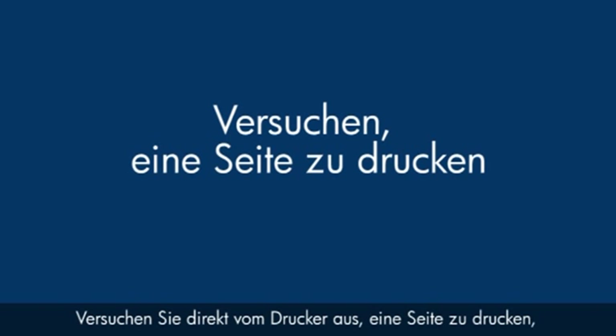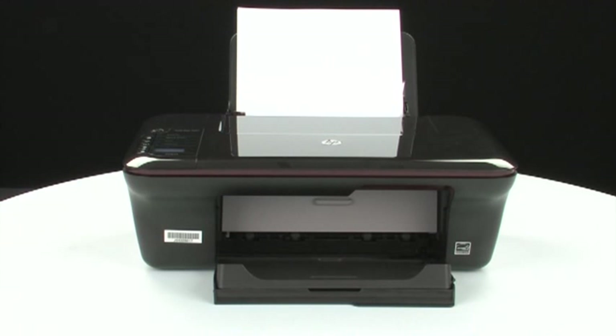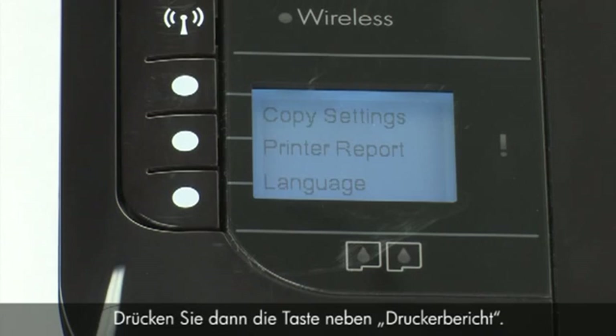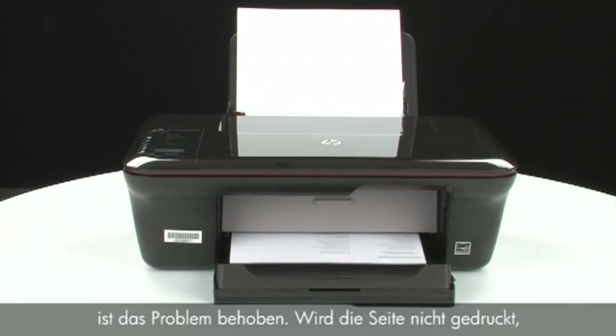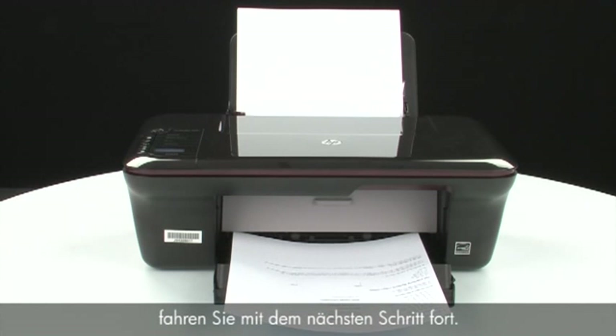Try printing a page directly from your printer to see if the issue is resolved. On the control panel, press the button next to Setup, then press the button next to Printer Report. If the page prints successfully, the issue is resolved. If the page does not print, go on to the next step.